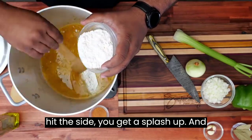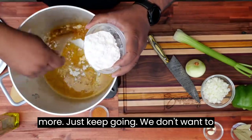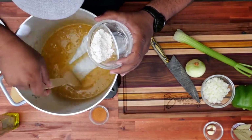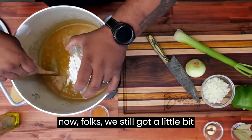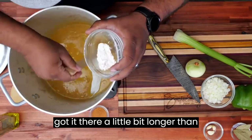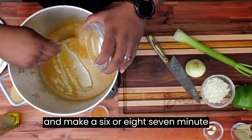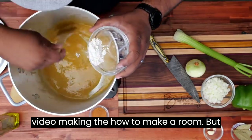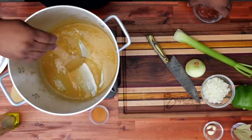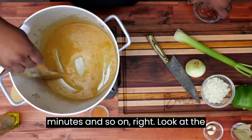Be careful — the way I'm doing it, sometimes if I hit the side it'll splash up. And believe me when I tell you this oil is hot. Just a little bit more, keep going. We don't want any lumps. But I want you to look at the texture — see how I'm starting to sweep it and it doesn't just immediately go back. My videos are a little bit longer than others, but it's to help you guys and to show you how things are going to look at different phases. I want you to notice the color — what it looked like at 10 minutes, what it looked like at 20 minutes, and so on.